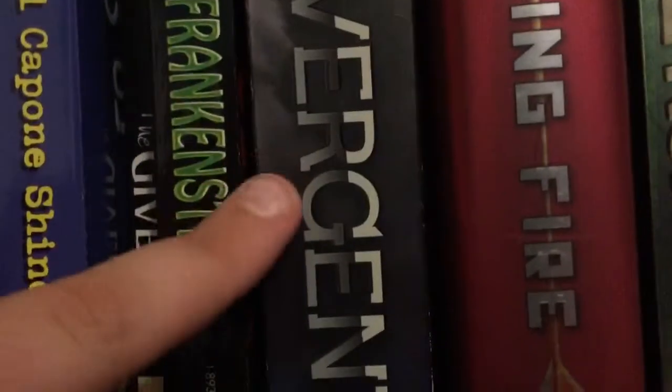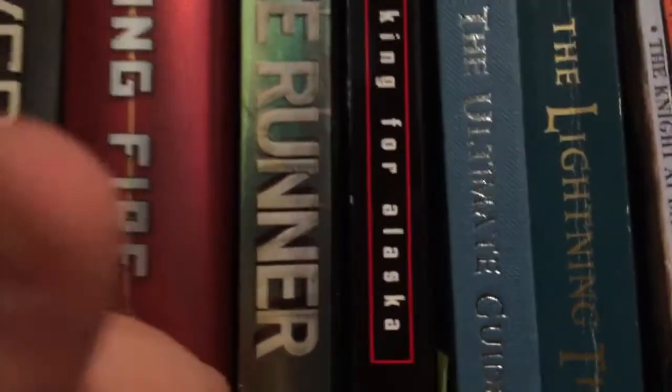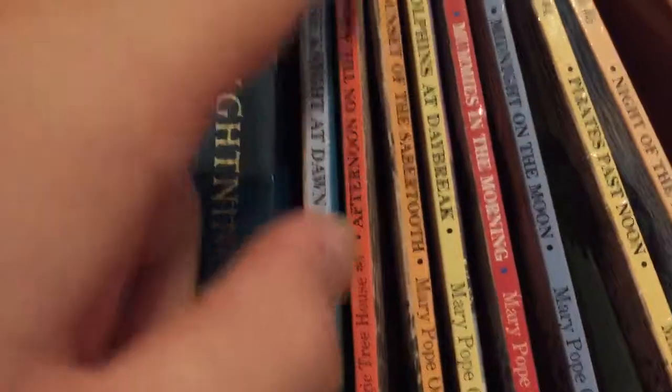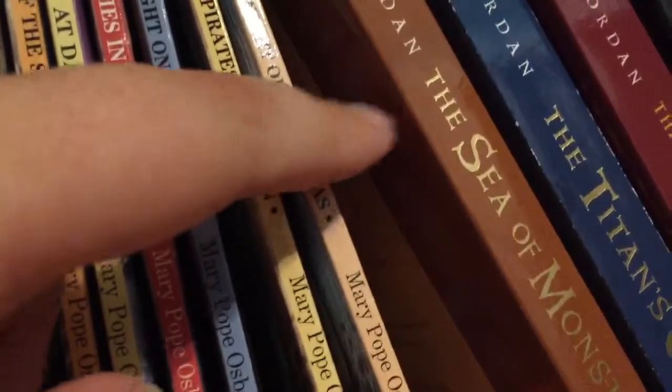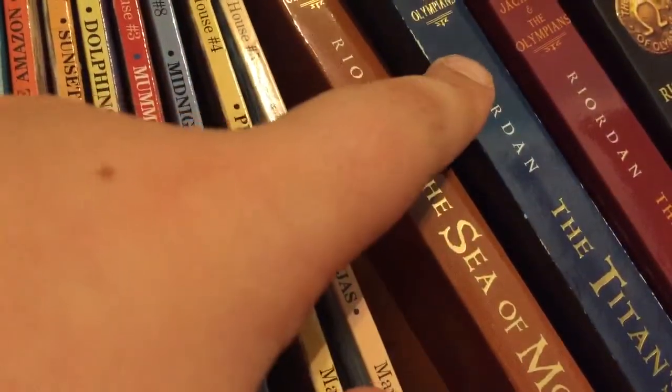I'm gonna get rid of my Sherlock book — my mom kept this one. I love this book and I'm planning to read it soon. The Giveaway I was gonna read, but we're reading it in eighth grade, which I'm heading into. Frankenstein I plan to read soon. Divergent was a pretty good book; the second one was not so impressive. Captain Underpants as a paperback — paperbacks are so much better. Maze Runner. Looking for Alaska, which I'm hoping to read before the movie gets announced. Lightning Thief, which was an amazing book — I've also got an ultimate guide for it.